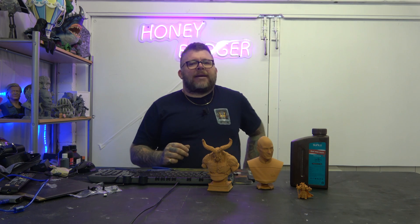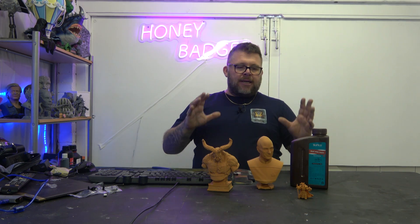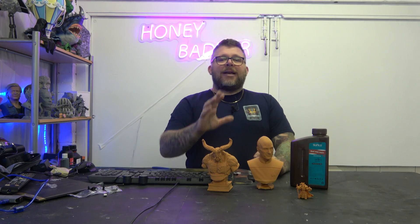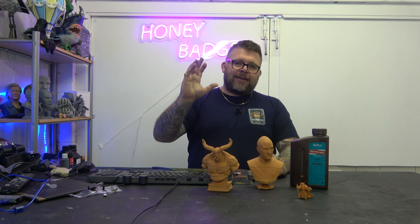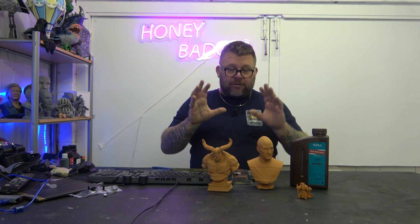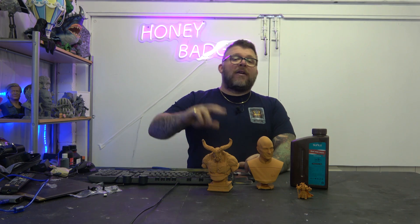Welcome back. Sun Loo have sent us some of their Red Wax Resin. Now straight off the bat, I'm going to say I absolutely love this resin for two reasons.